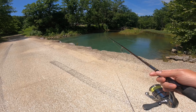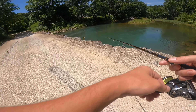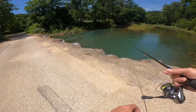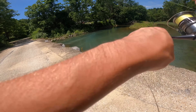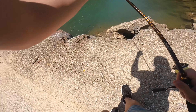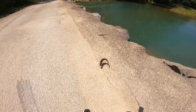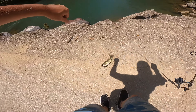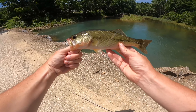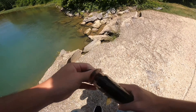Hopefully some bites today — we've had a lot of rain and the water's gotten real high. Oh there we go! I saw him come up and eat it last second. I thought he was gonna get me in the tree, but that's first cast — not bad at all. We'll throw him back right over here.